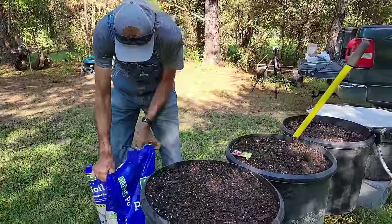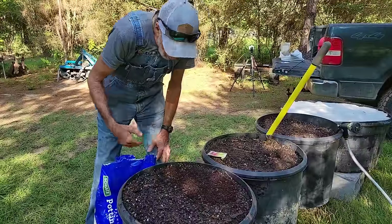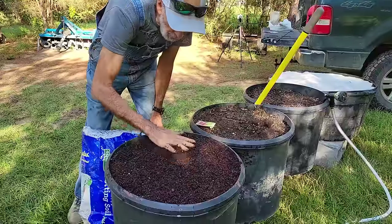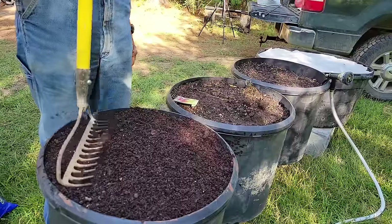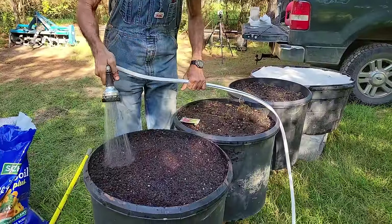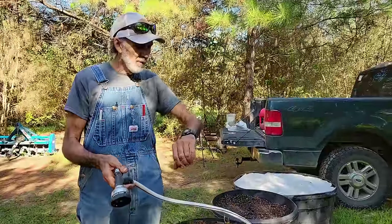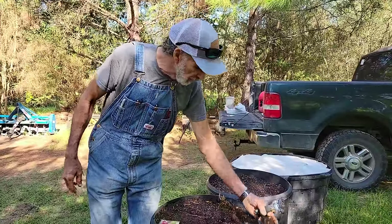Don't worry about these pots being so full because by the time spring gets here, these pots will be way down. We've got about a quarter of an inch of soil on top, and we're going to go for soil-seed contact. We're going to wet them in. You don't want it to dry out, so come out periodically during the day and check it. It is 9:30 in the morning and we're still in the shade — the shade is your friend now.